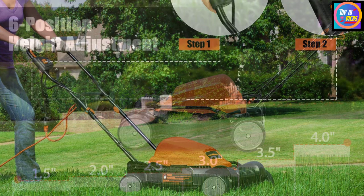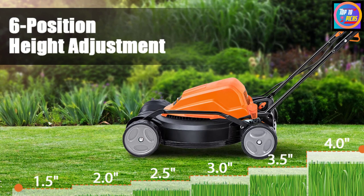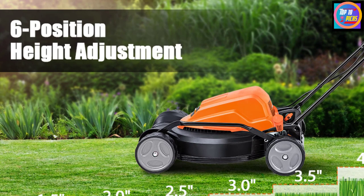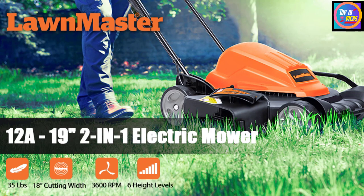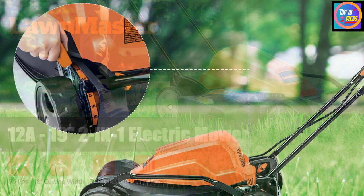From 1.5 inches to 4 inches, the machine offers six cutting heights you can select using its convenient adjustable lever. Weighing 35 pounds, this easy-to-handle lawnmower does not occupy much space and can be easily moved using its sturdy 6.7-inch wheels. You can fold its handle and store it away in your garage effortlessly when not in use.